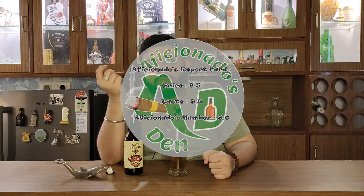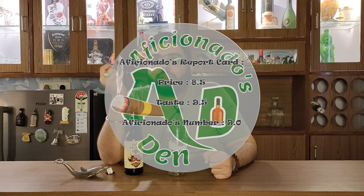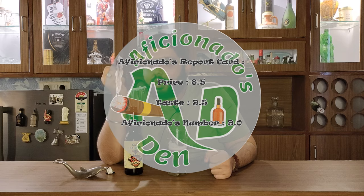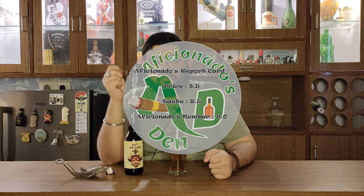On the Aficionado's report card for this beer: on the price point I give it an 8.5 and on the taste a 9.5, so the Aficionado's number for this beer is 9. It has a great flavor and I would recommend this beer for every beer lover out there. Please drink responsibly, do not drink and drive, and as we say at Aficionado's Den — stay classy and cheers!